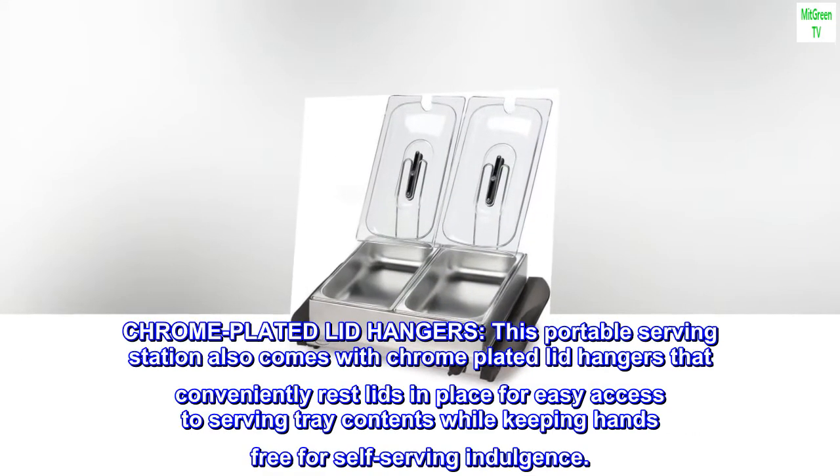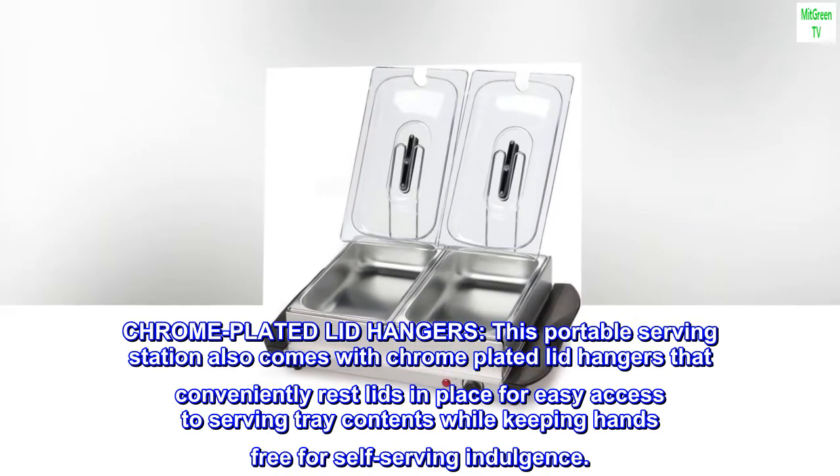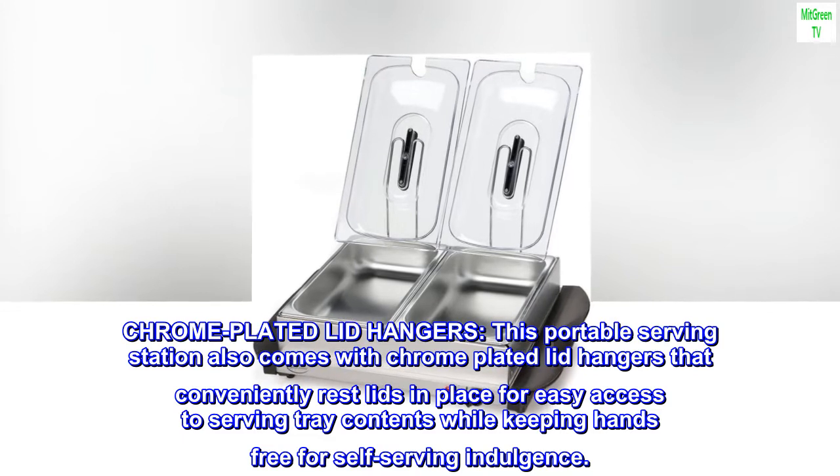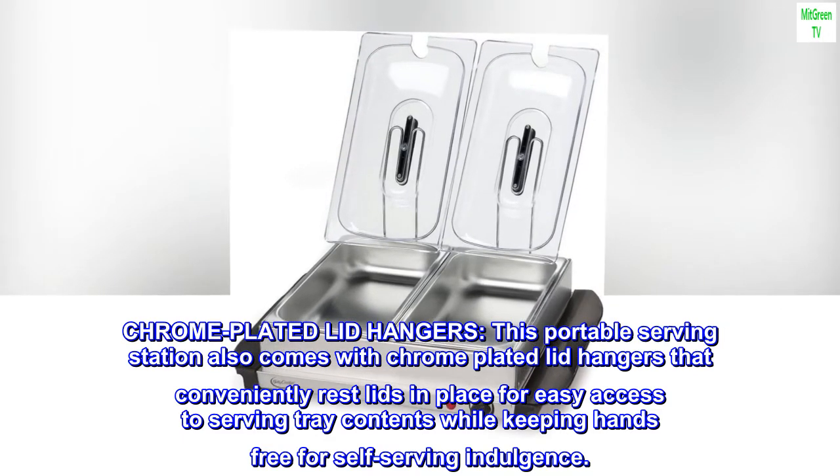Chrome plated lid hangers. This portable serving station also comes with chrome plated lid hangers that conveniently rest lids in place for easy access to serving tray contents while keeping hands free for self-serving.